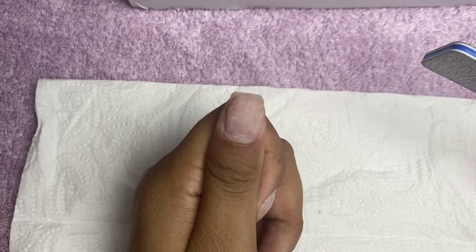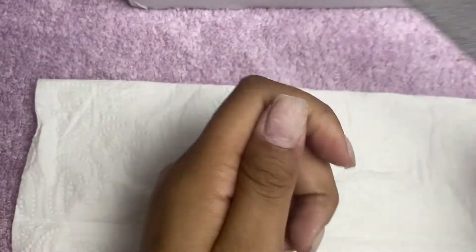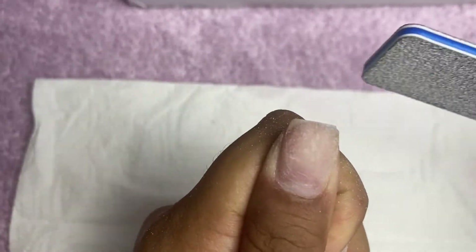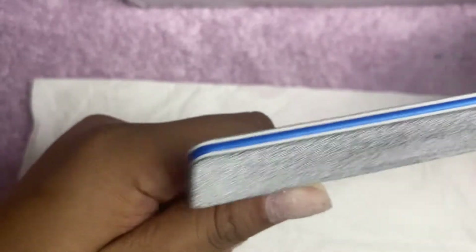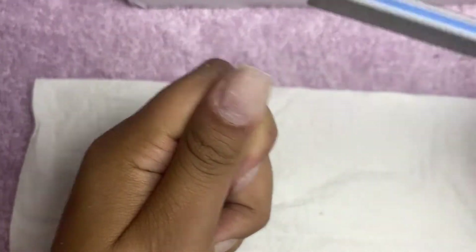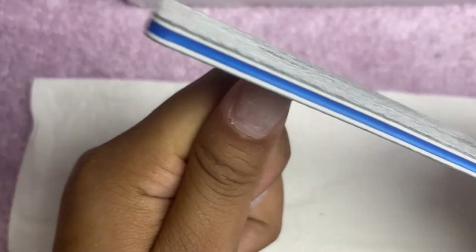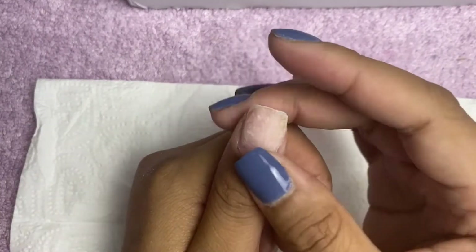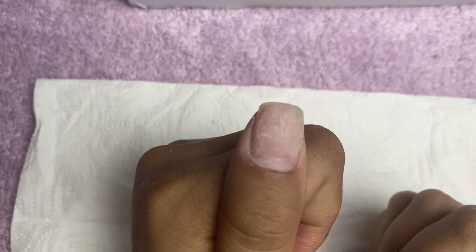So what you want to do first is make sure that your natural nails are short. Take off all the polish and make sure they're nice and short. They don't have to be square like mine — I would make them as short as possible and just round them in the corner. I like them square because that's how I like to grow them out.